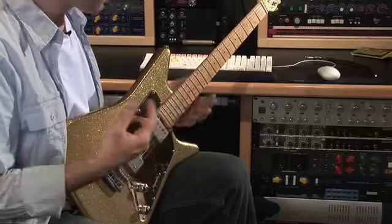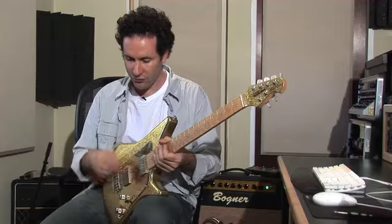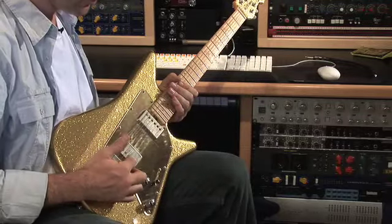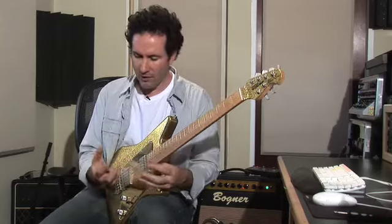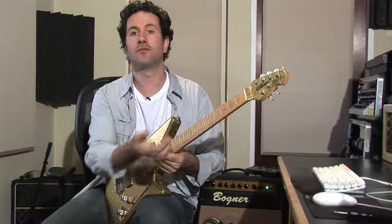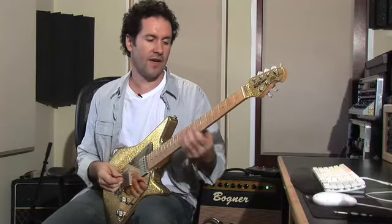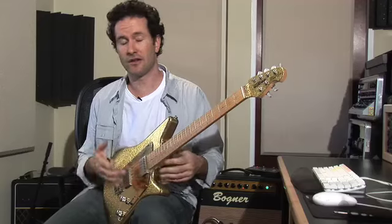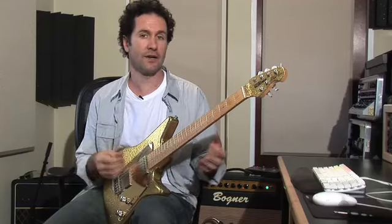What Ernie Ball has done is they've taken the actual wrap wire — the wire that goes around the E, A, D, and G — and they've baked a very micro-thin enamel coating on it, which is then wrapped and made into a guitar string. That keeps the string preserved and fresh, and they sound like a new set of strings and last considerably longer because they're coated.